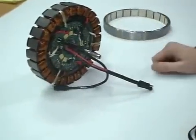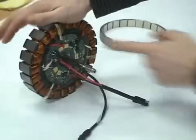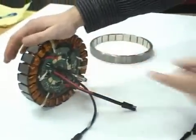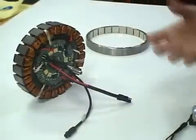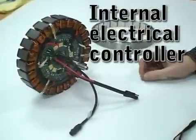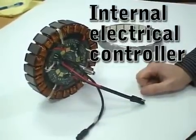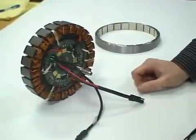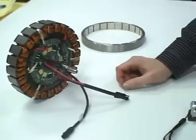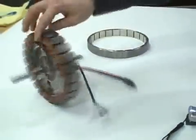One thing that is different from any other commercial motor: usually the engineering controller is not in the motor, it's usually outside of it. Bionics tried to make a complete kit, very easy for everyone, so the controller is integrated into the motor. That means you have less potential problems, and it's very simple — it's part of the motor.